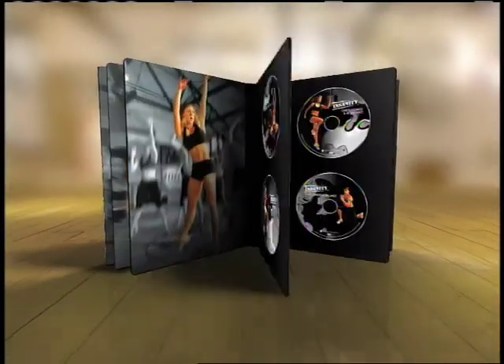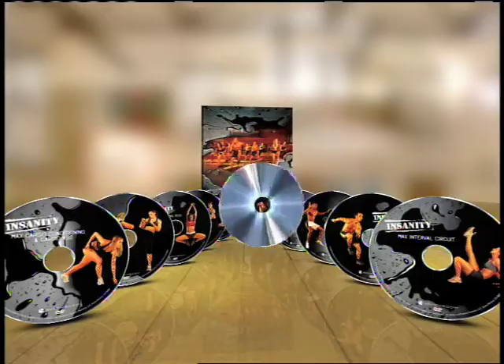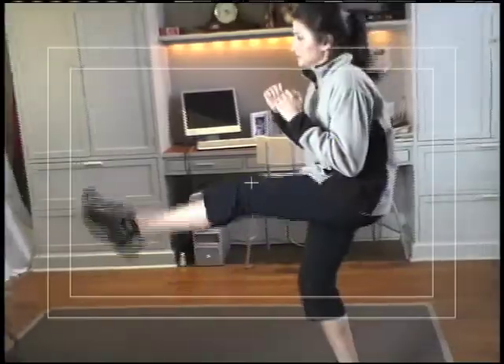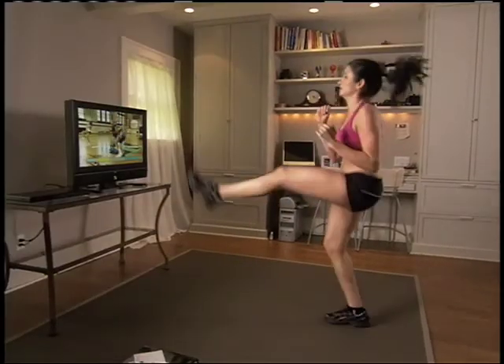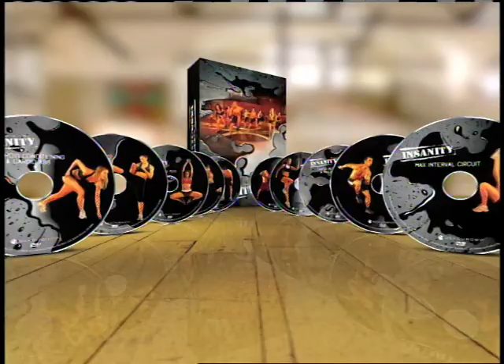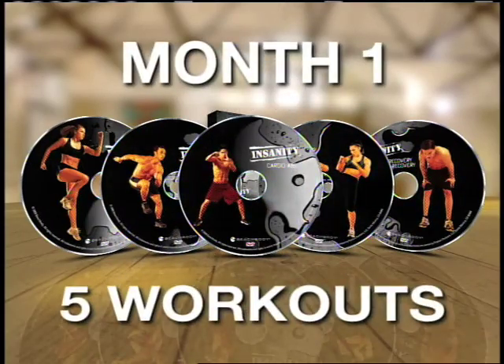Insanity gives you the tools, including ten insane workouts. The Insanity Challenge starts with Dig Deeper, Shaun T's Fit Test — a wake-up call that tells you your true fitness level. Wait till you see what happens when you take it again on day 60; you won't believe how far you've come. Then it's time to take on month one: a rotation of five workouts, about 30 minutes a day.